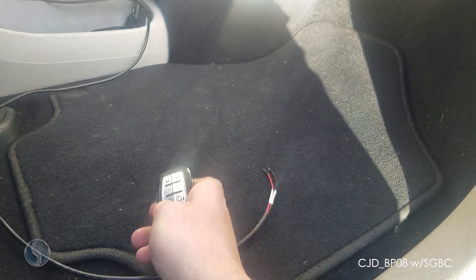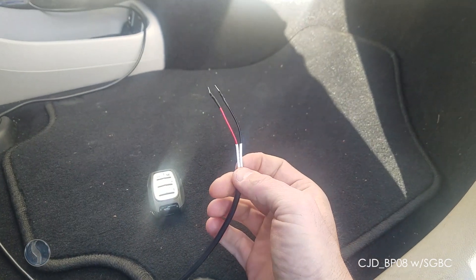We're going to be programming a new smart key to this vehicle using the Chrysler security gateway bypass cable.